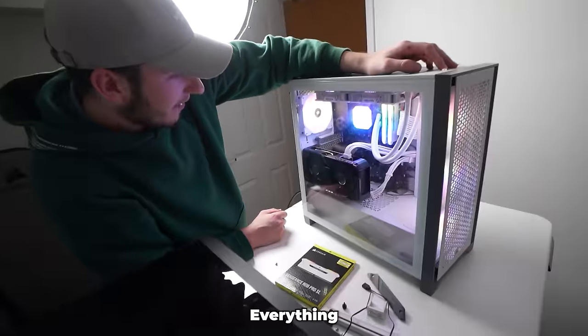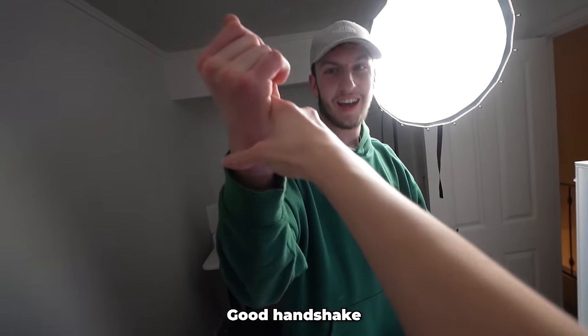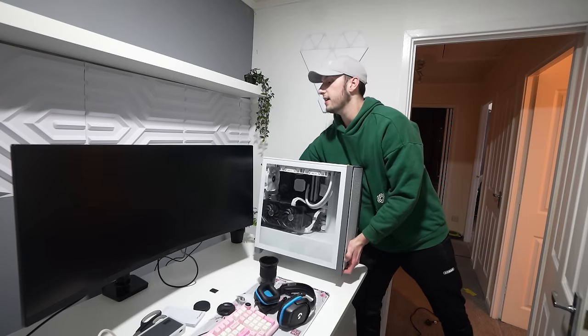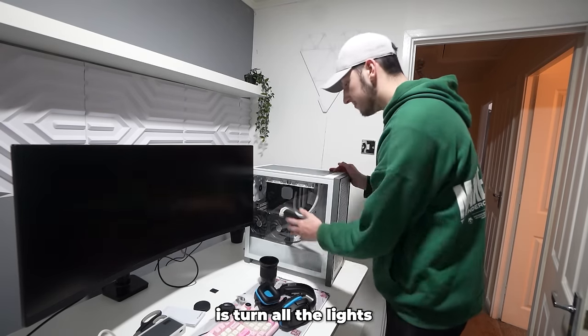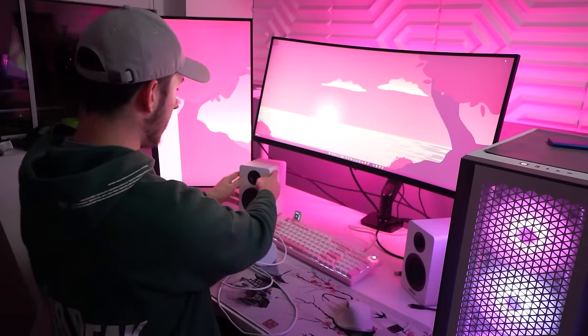I just realized we haven't tested if it turns on yet — moment of truth. It seems to be running all right! Well done, darling. Right, I'm taking this to your room now. Turn on the lights — pink!